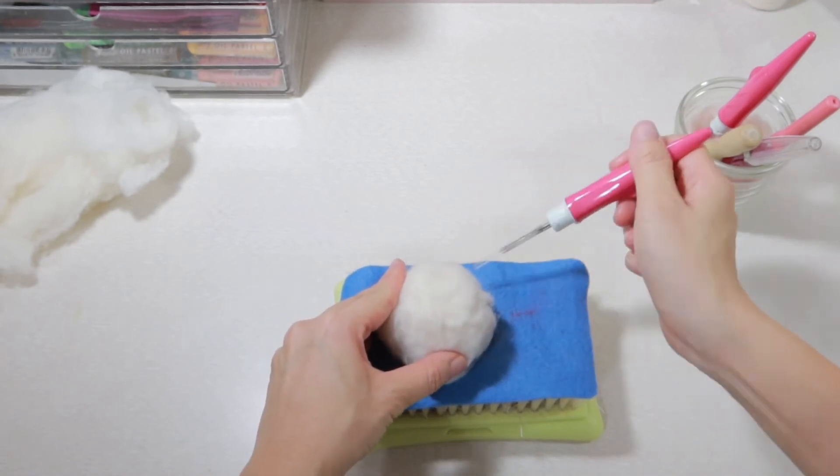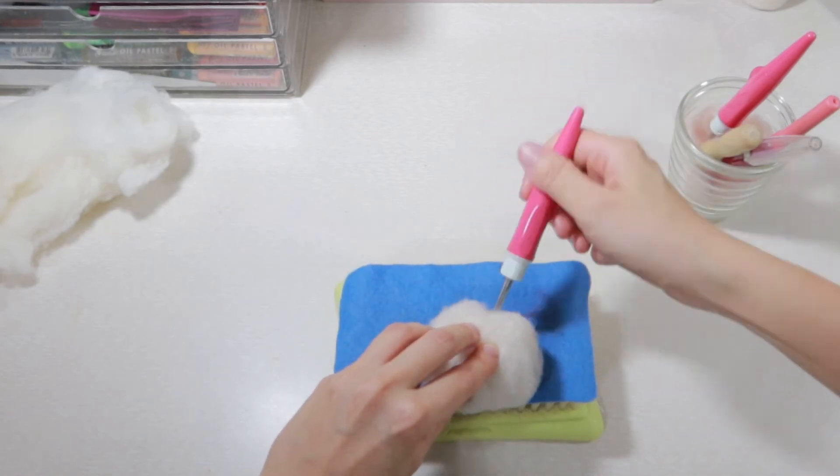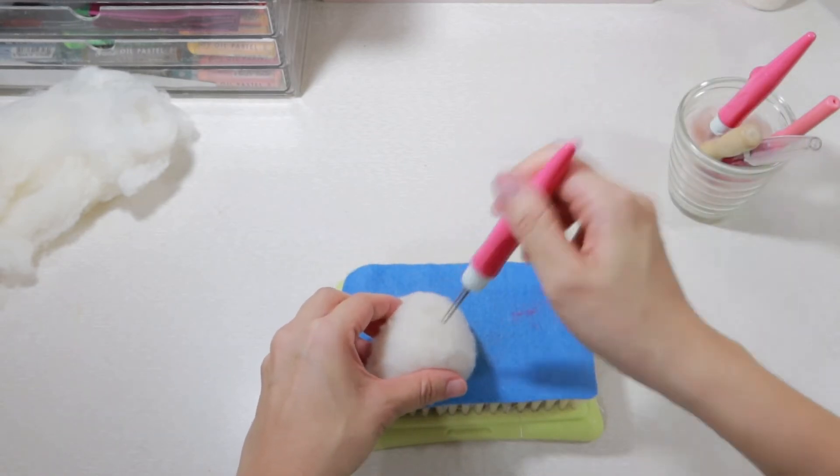The difference between a sphere and a dome shape is that you need to poke and mold the side of the bowl into flat surfaces.